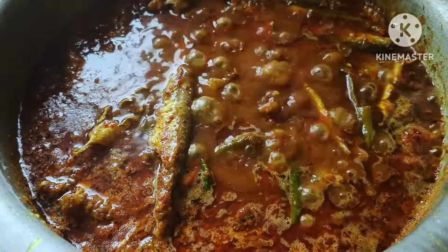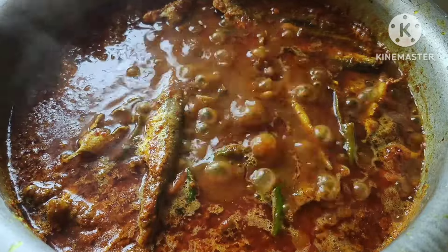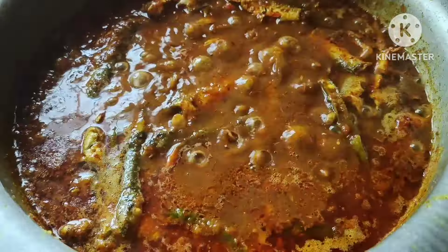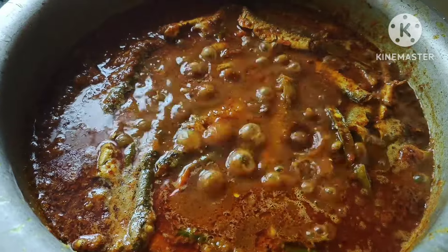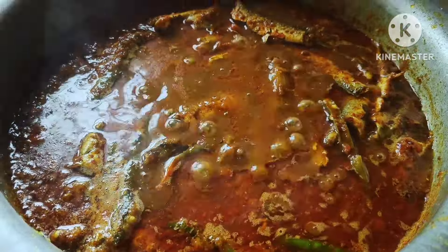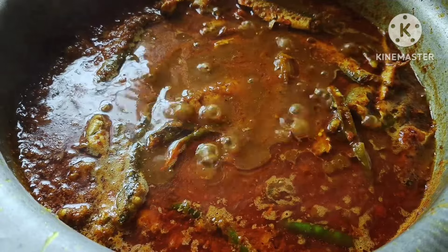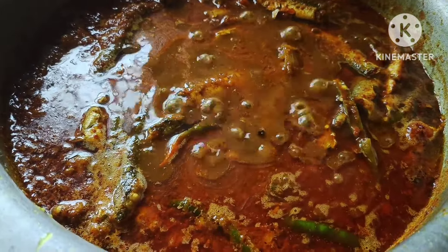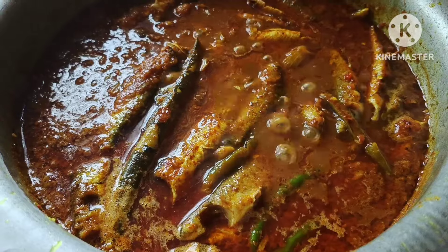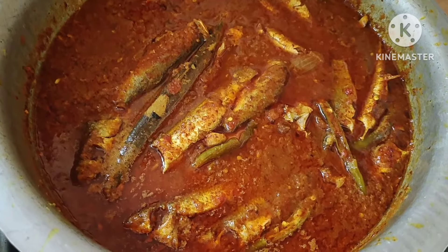So, we'll add a piece of oil. We will add spice. You are ready — now I'll attach it. I will add the rice the next day.